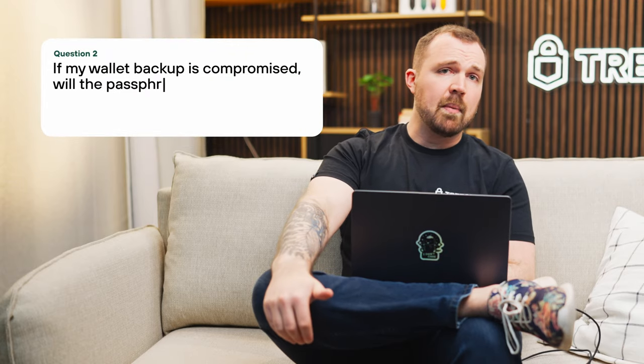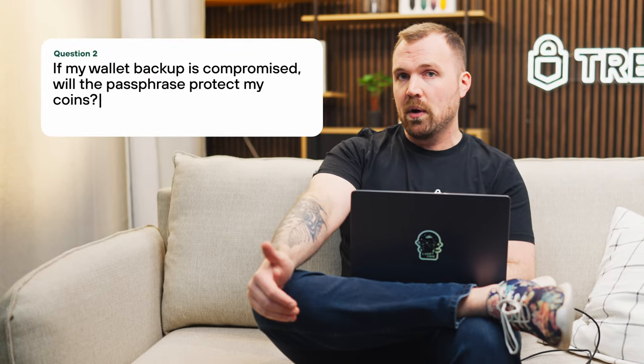If my wallet backup is compromised, will the passphrase protect my coins? Yes. A passphrase adds an extra layer of protection to your Bitcoin and crypto. Given that passphrases are not stored on your Trezor, even if your wallet backup is compromised, your account remains protected and can only be accessed using its specific passphrase. Keep in mind, you still need your backup to access the passphrase wallet — using both together is still a requirement.